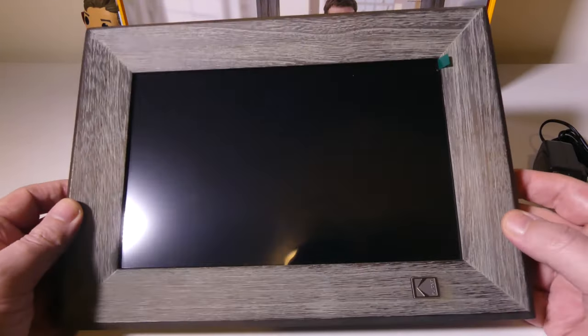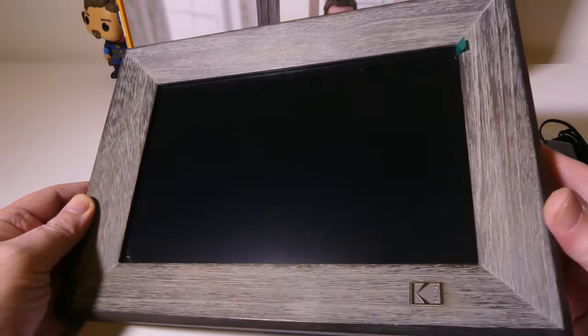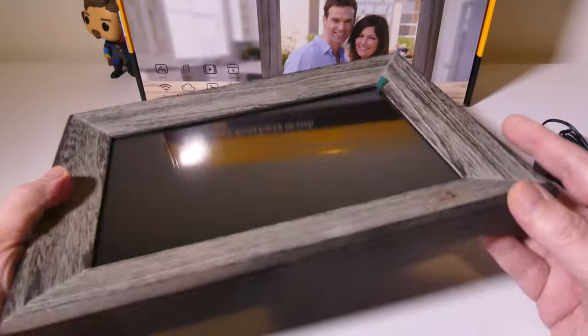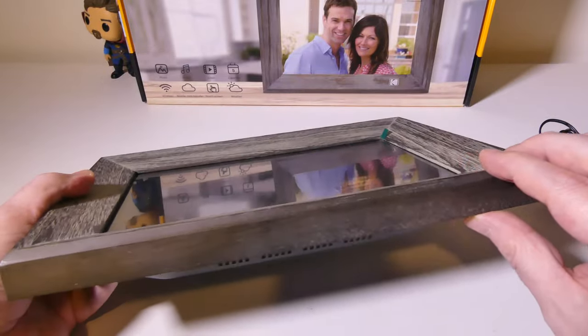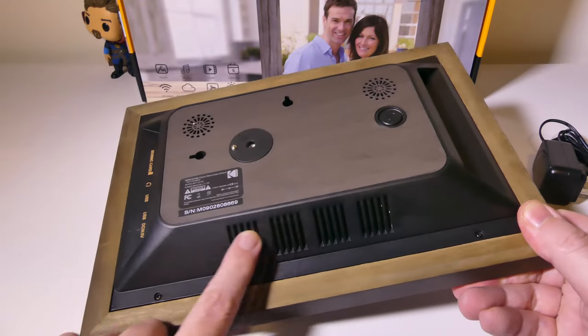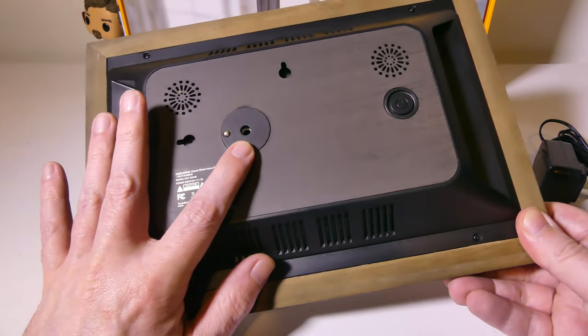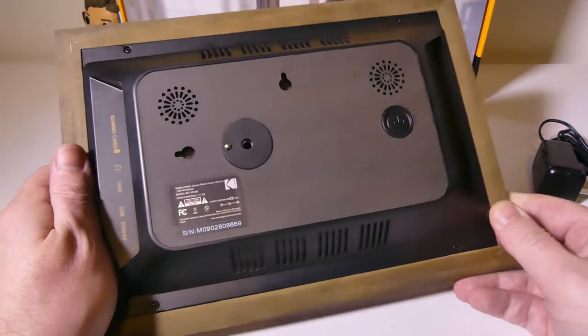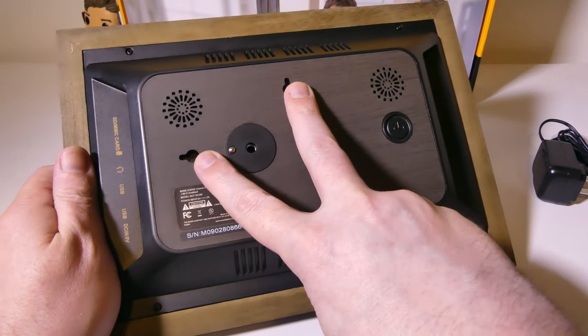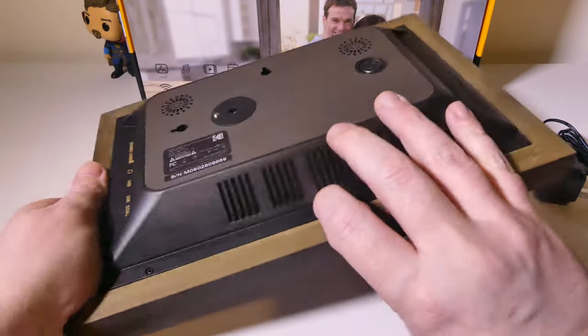Looking at the frame itself, we've got some really nice actual wood around here — a 10-inch, 1200 by 800 IPS display, and I really do like that there's real wood on the frame. Looking at the bottom, we've got some venting and two speakers, so this does support music as well. You've got mounting holes if you want to put this on the wall in either portrait or landscape.